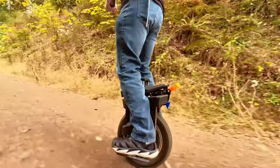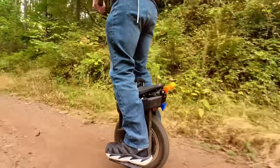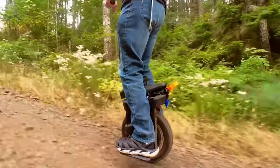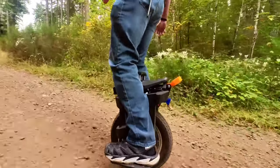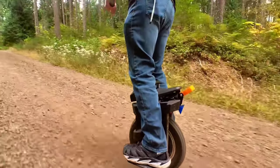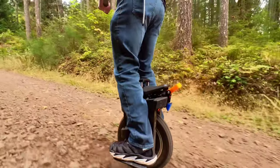This road is absolutely horrible — I hate it — but for all intents and purposes, I like to take all of my wheels on this road to test how easily they will lose traction, how much they handle over large pieces of loose shale, rock, dirt, and dust, and how well they do up these inclines.